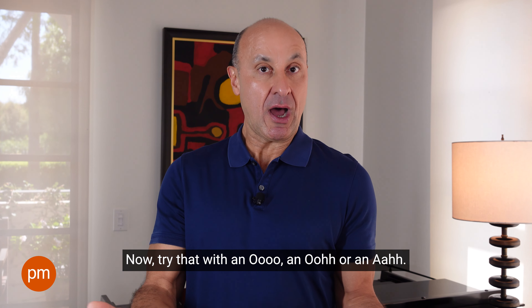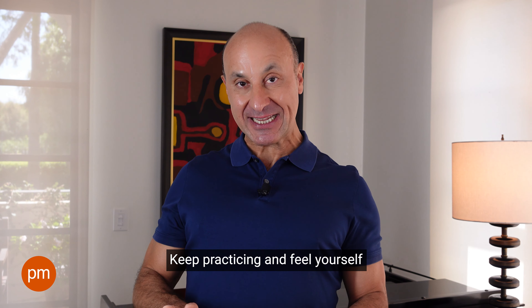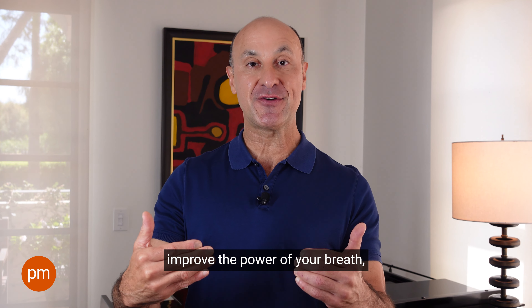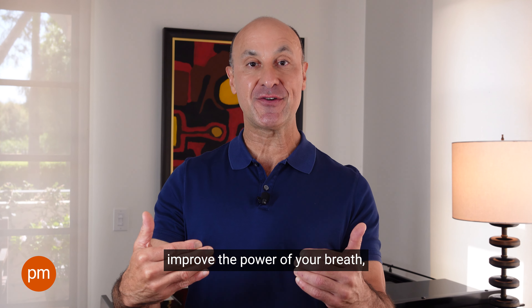Doesn't that feel great? Now try that with an ooh, an oh, or an ah. Keep practicing and feel yourself improve the power of your breath and thus the power of your voice.